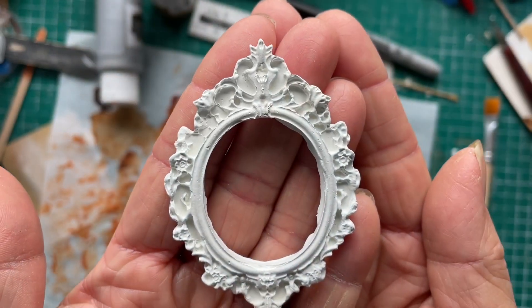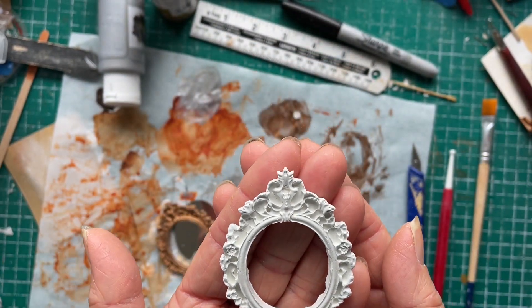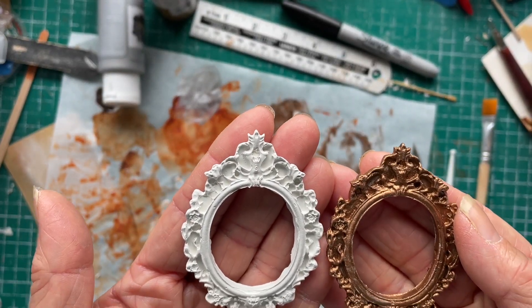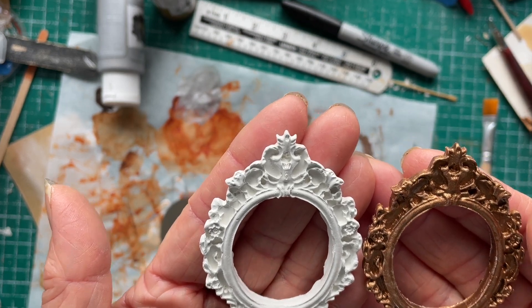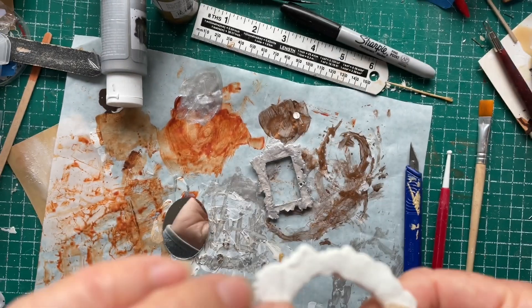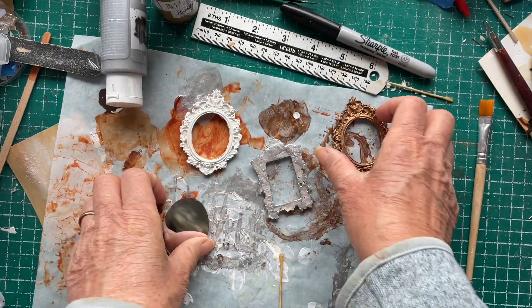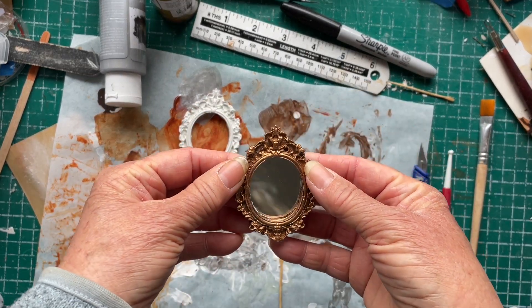Here's the frame I made with the milliput and it's turned out quite well — not bad. I actually found the milliput harder to work with than the clay, but it feels like a much stronger frame than the clay. I'm going to put a mirror behind one of them.